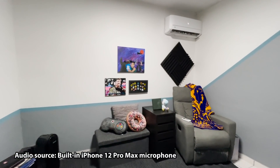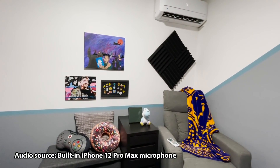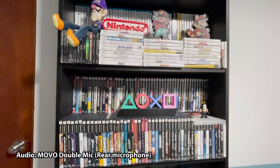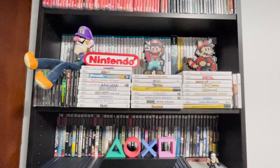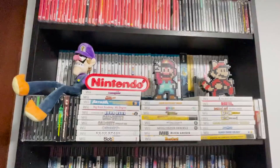But you want to get to the game stuff, right? So make sure to like and subscribe. Once again, thank you for the 8K subs, and let us begin the game room tour. For context, right now you're listening to me using the built-in iPhone microphone. And as we turn to the left, this is now the Movo Double Mic — there should be a noticeable quality difference. I'm using the back part of the microphone, and then towards the end of the video I'll be using the frontal one, just so you get that nice comparison of the quality of both.